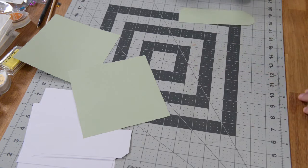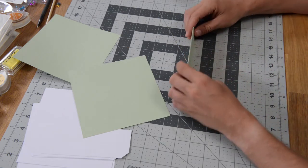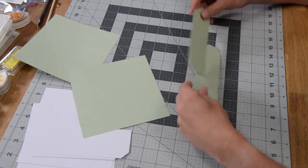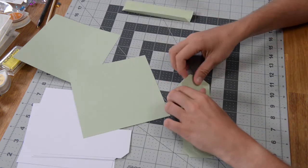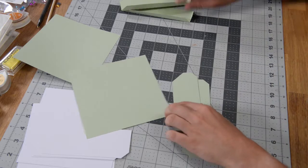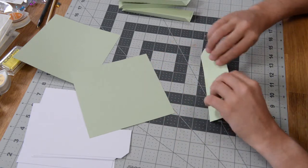Here are the pieces for the actual walls of the lid, and you will notice that they are all identical, so it doesn't matter what goes where. What we want to do is fold everything at the score marks, then we can put together the wall and the top, and basically repeat the same process for the bottom. It's exactly the same.